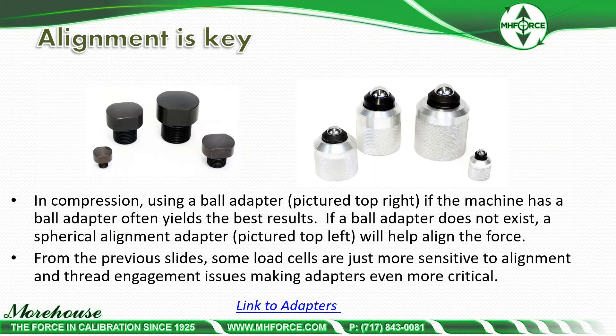For compression using a ball adapter — if the machine has a ball adapter, it often yields the best results. If ball adapters do not exist, the spherical alignment adapter will help align the force; this can be used for S-beams as well as for shear web cells. Some load cells are just more sensitive to alignment and thread engagement issues, making adapters even more critical.